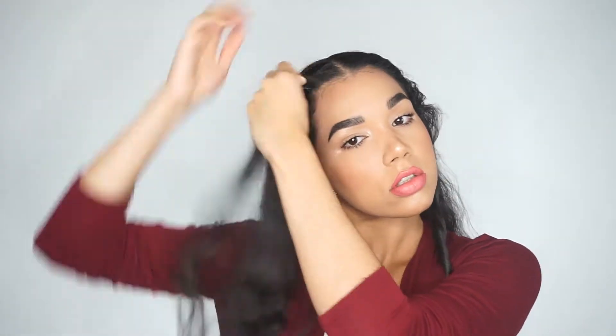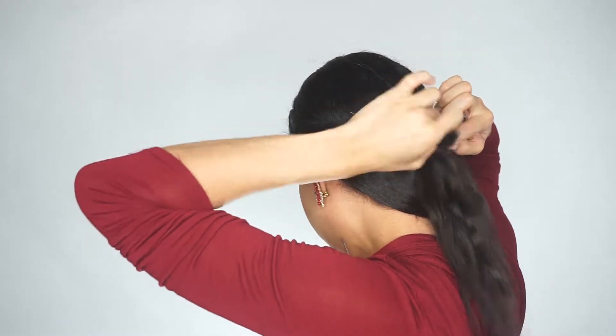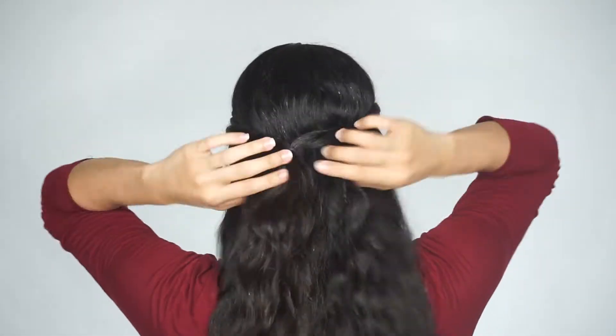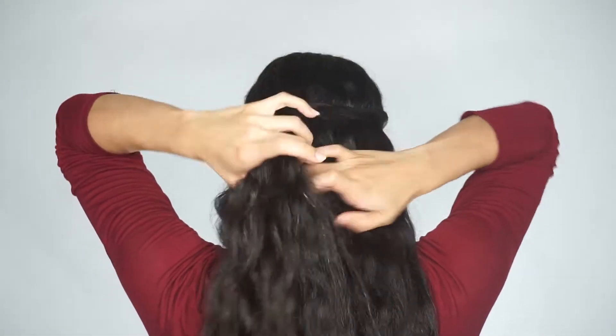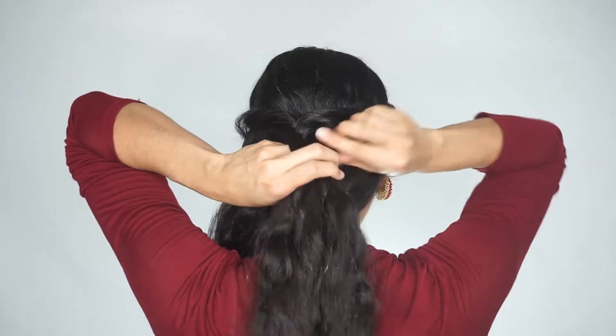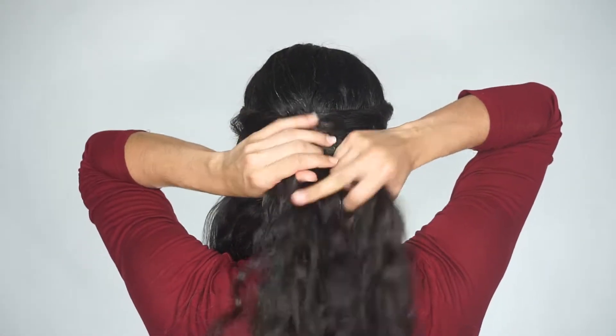So for this first hairstyle, I'm going to be doing two twists with all the hair from the front. It doesn't really matter if you make it tight or loose as long as you get all the hair from the front. Then I'm going to take those two twists I made in the front and I'm just going to secure them in the back with an elastic. You can just pull them or make it as tight as you want. Then I'm going to take a chunk of hair, including the hair from the twist, and I'm pretty much going to do a braid. You can do it as long or as short as you want. In this case, I went with a fishtail braid.